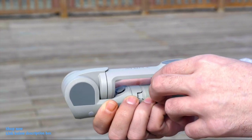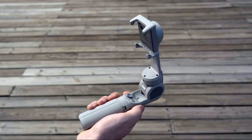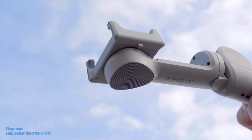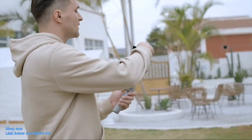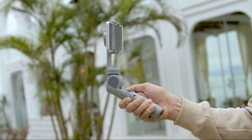When opening the gimbal, the Atom 2 can sense your open action and automatically unfold the arm to initialize the motors. Simply clip your phone into the middle of the holder, press the button, and get ready to shoot.